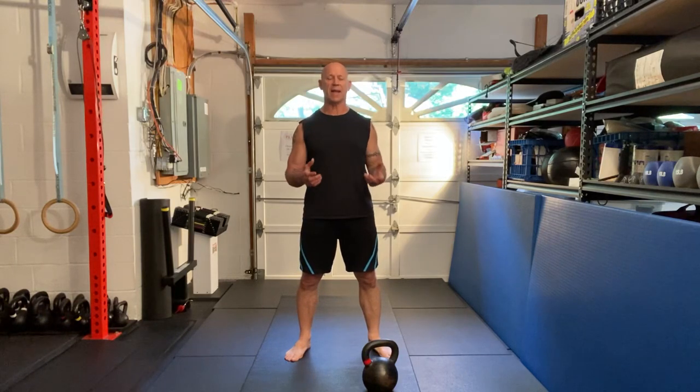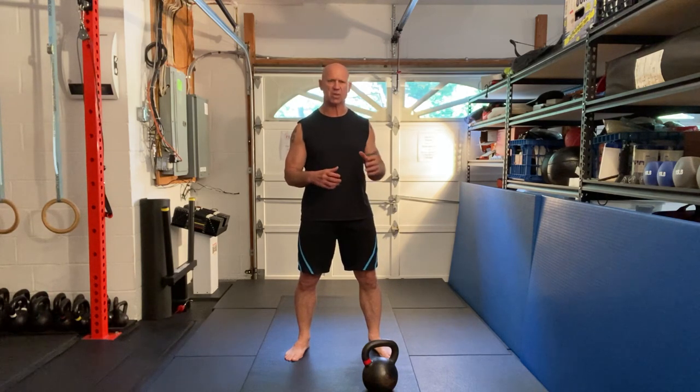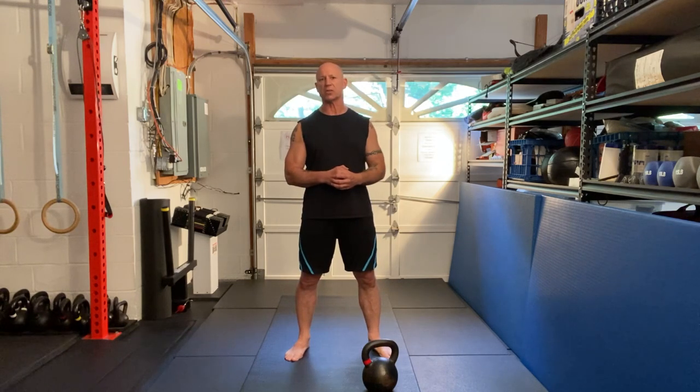Greetings. The hand-to-hand swing is an incredible exercise. Not only does it develop explosive power and muscular endurance, but you're working your grip strength and it's great for athletes, especially combat athletes — gripping, releasing, gripping. It's a great exercise to work into your regiment.